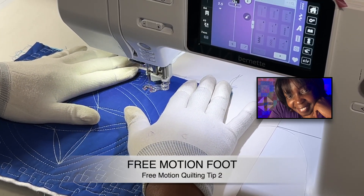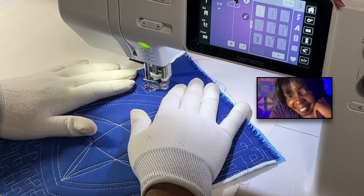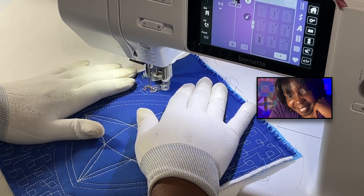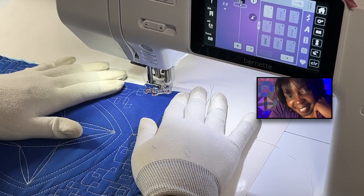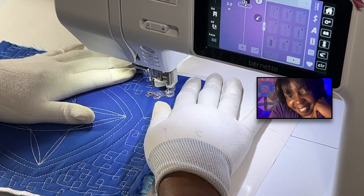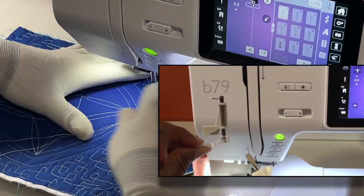Tip number two: the right free motion foot. What is the right free motion foot? It's the foot that works for you. The main thing is that you want to be able to see what you're doing and where you're going. If the foot hinders your ability to see where you're going and where you are, maybe you need to try another foot. My preference is an open toe foot.